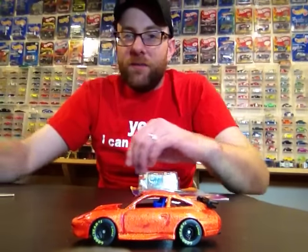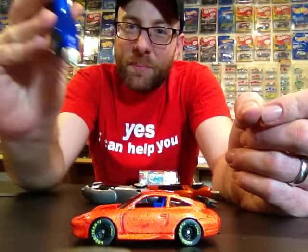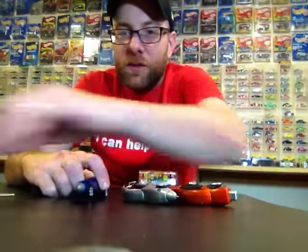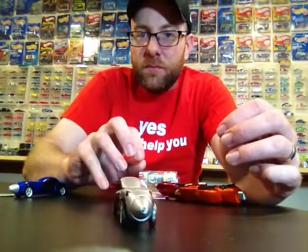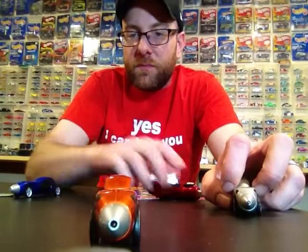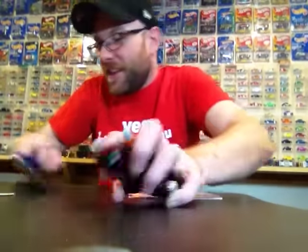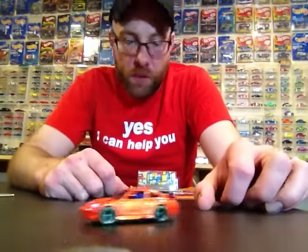She also grabbed me, for whatever reason, these pens — it's a pen with wheels on it and they do roll. You can use the little click action to shoot the pens. Kind of neat whatever.